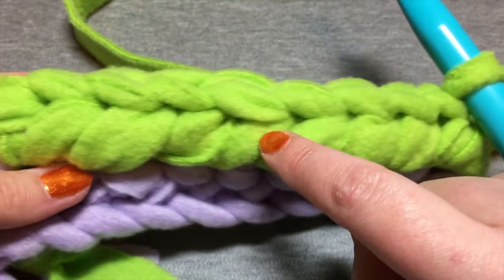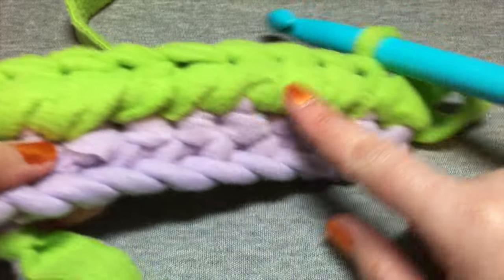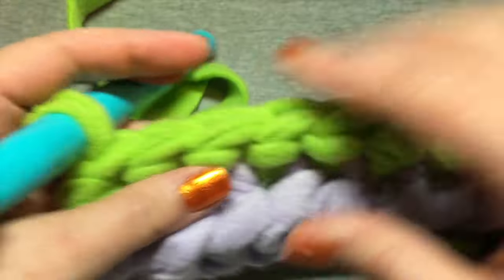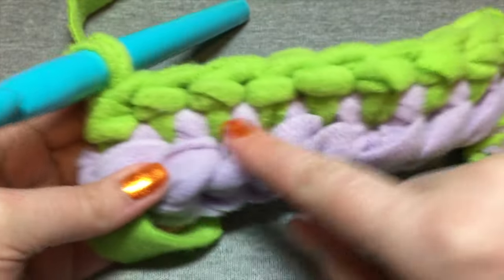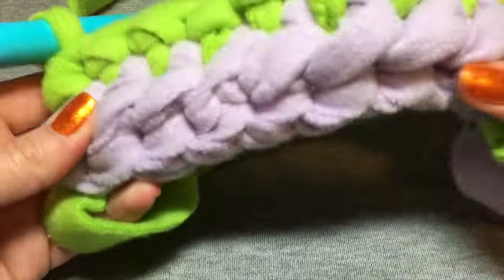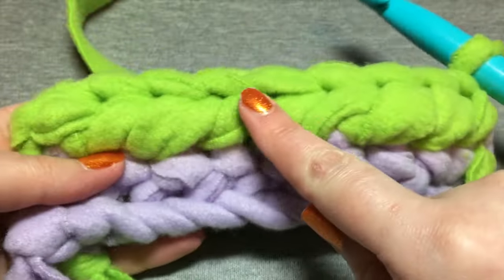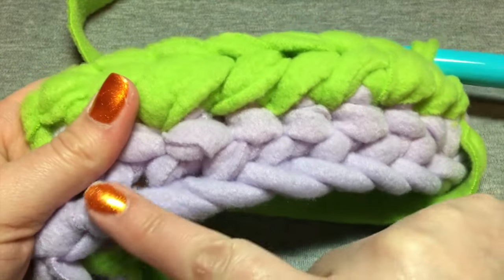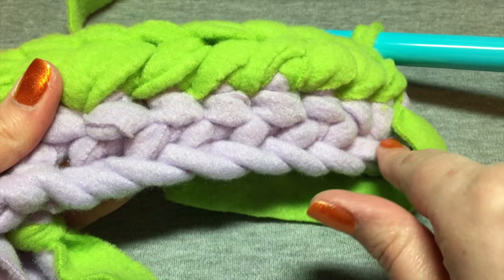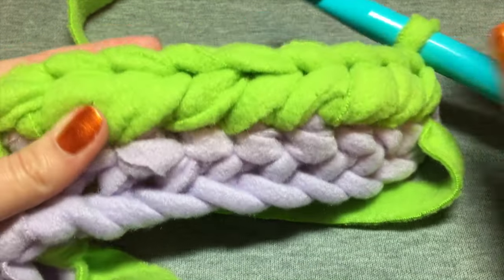That modified single crochet stitch creates that swoop on the outside. If you did a regular single crochet it would just look like this — it wouldn't be unsafe, it's just that most people like the look of that smooth bridge instead of the rougher look you get without it.